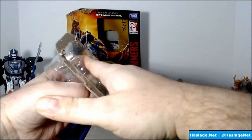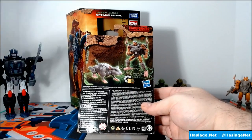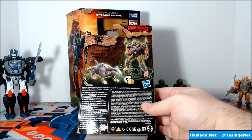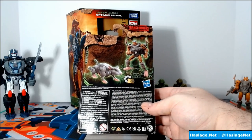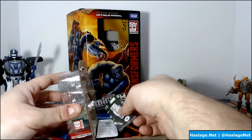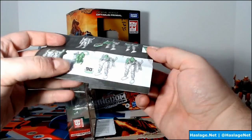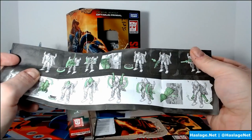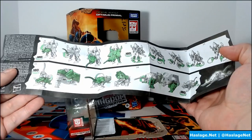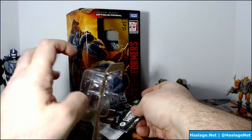He's a small figure so they don't need to get fancy. On the back it shows his two forms. I thought I'd like the green color they used for the instructions, but frankly it doesn't work — I prefer the light blue used for the War for Cybertron Earthrise series. It was just easier to read. The green bleeds into everything and makes it hard to tell pieces apart. Earthrise had a nice blue that I think they should use for everything.